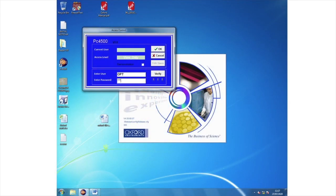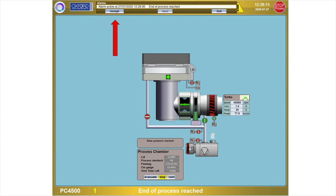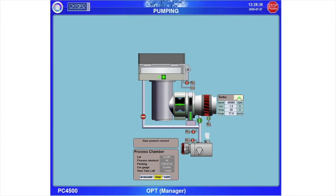Now log into the software using the username capital OPT and password capital OPT. When you first open the software, you may see a yellow alert bordering the screen. Click the text Yellow Alert at the top, then click Accept to clear the alert.